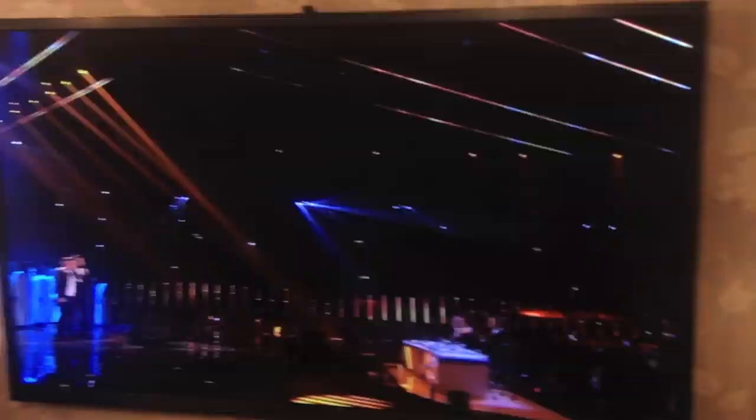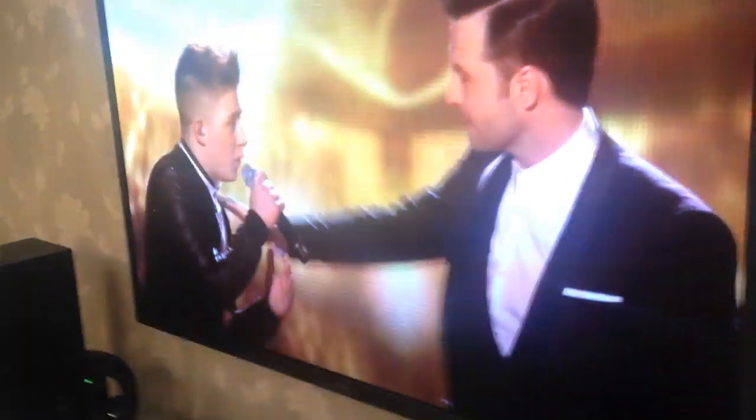While I don't think it's a major issue, most importantly the horizontal viewing angles are perfect.